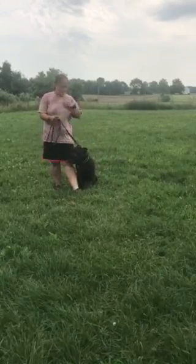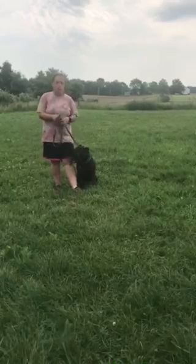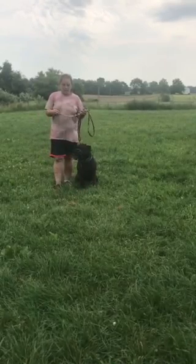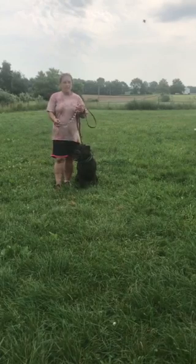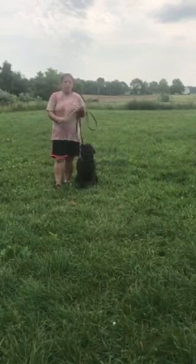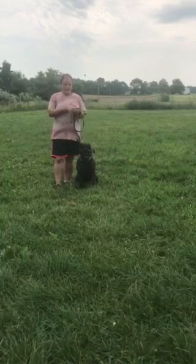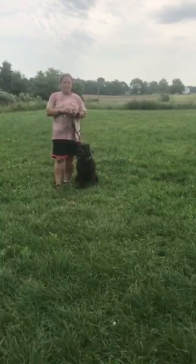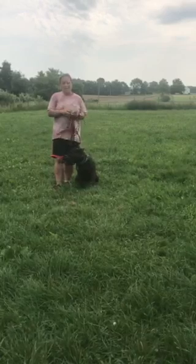This is Callie. She is a 3 or 4 year old pit bull that I'm working with on some dog aggression. She has a tendency of one, not liking dogs in her space, and two, she has really bad dog language. So if a dog tells her to leave their space, she tends to retaliate and start a fight.